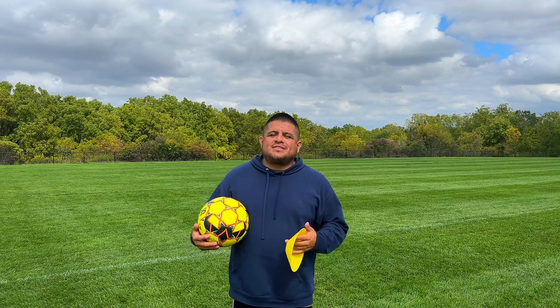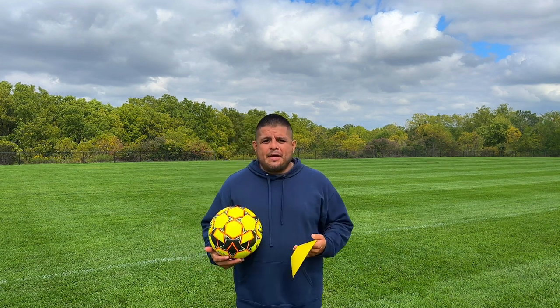Hey, what's going on everybody? It's Coach Gerard, the Quad City Soccer Trainer. Today, I'm going to teach you a drill that you can work on at home for homework that's going to help your dribbling get better.